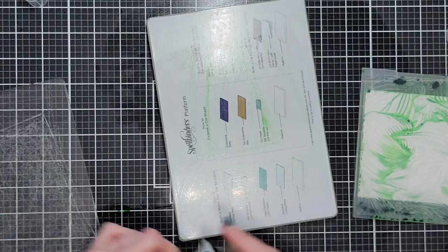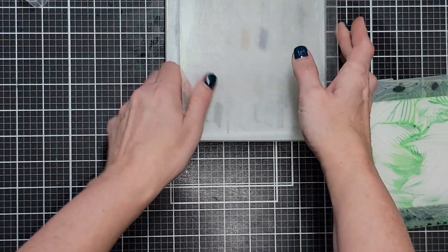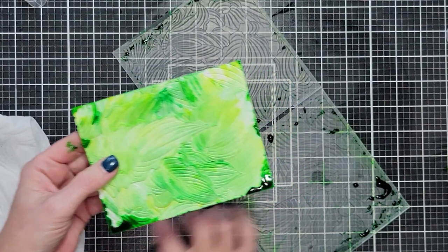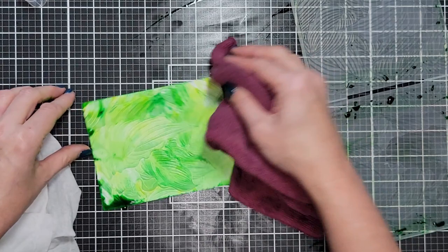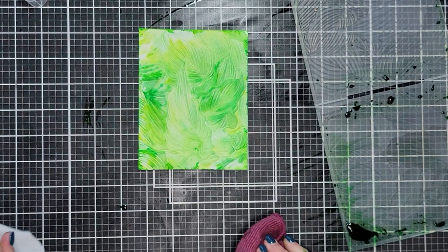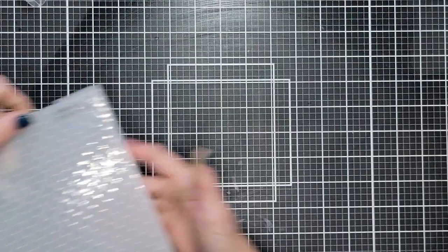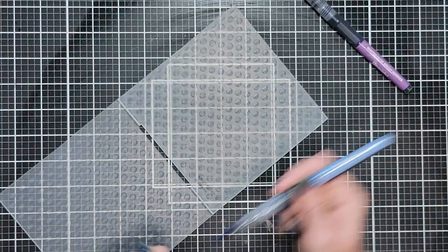A wet microfiber cloth works great too. After I remove my panel, I use a dry microfiber cloth or paper towel to dab up the little pools of pigment around the edges — that's just part of the process. Then I take my embossing folder to the sink, rinse it with cold water, put it in a drying rack, and rinse the sink afterwards.